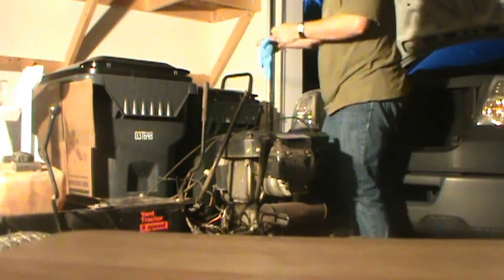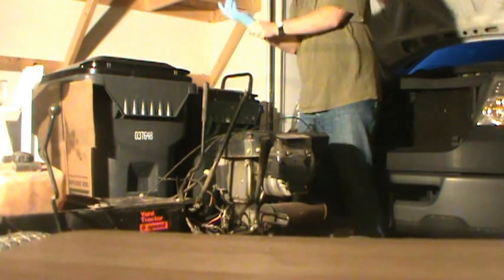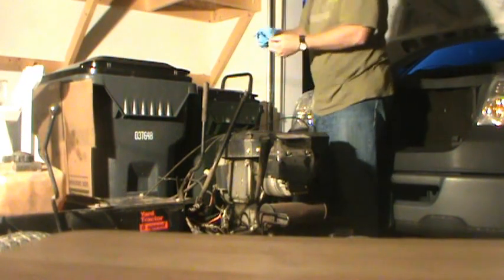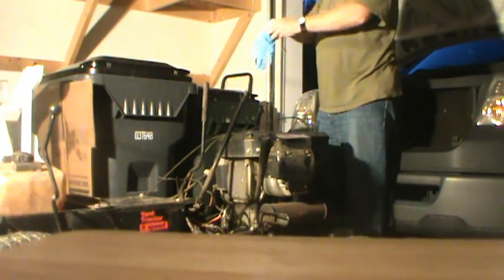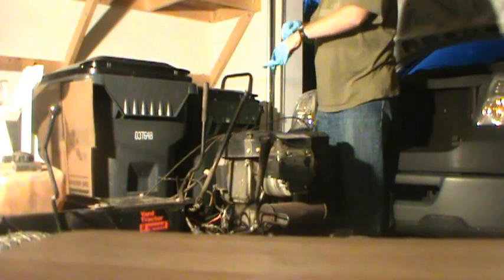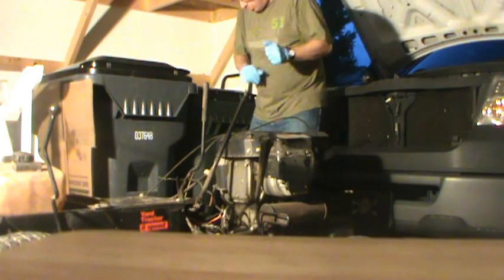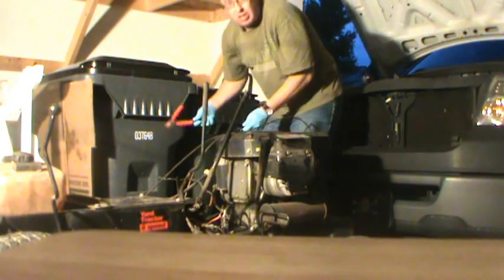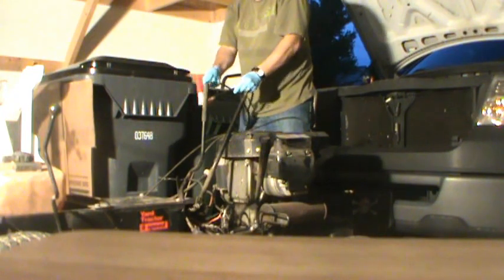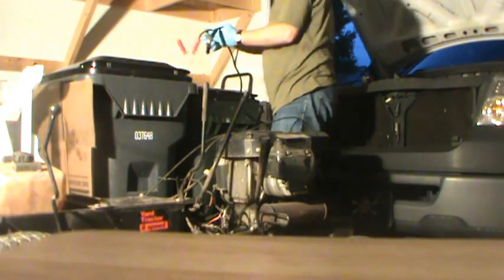Okay. We've managed to put the cable on the truck. I'm ready to try this bad boy out. Now, of course, we need to make sure that we have juice so we can help.